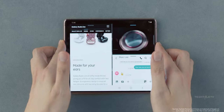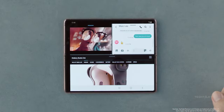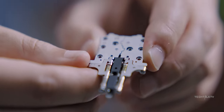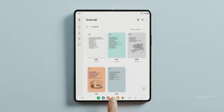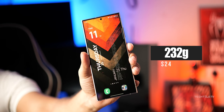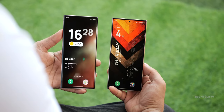Weight has always been a sore point with Samsung's foldables, right? Well, it seems like they've cracked the code this time. The Z Fold 6 is shedding some weight, coming in at just 239 grams — that's 14 grams lighter than the Z Fold 5. Those 14 grams can make a big difference in how comfortable it is to hold. Interestingly, at 239 grams, the Z Fold 6 falls within the weight range of the S24 Ultra which weighs 232 grams, so that's a substantial improvement.